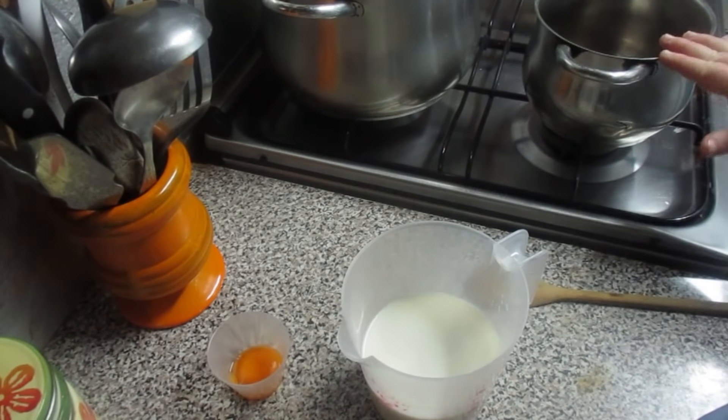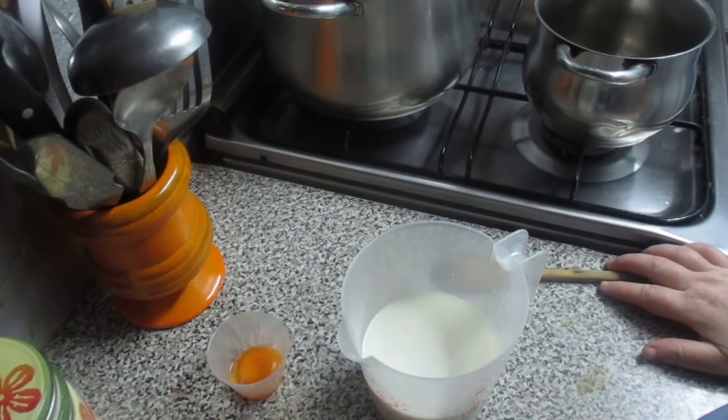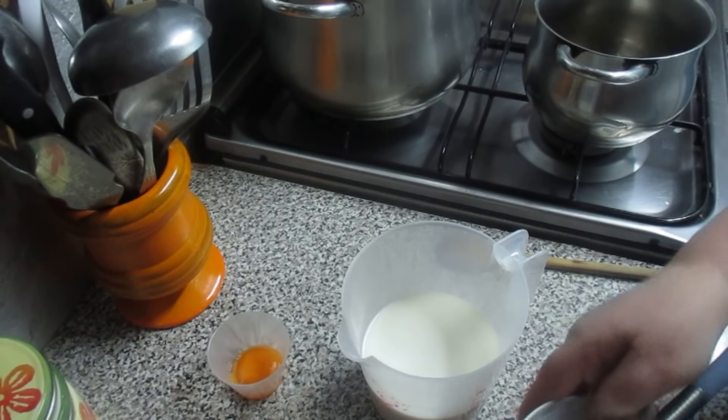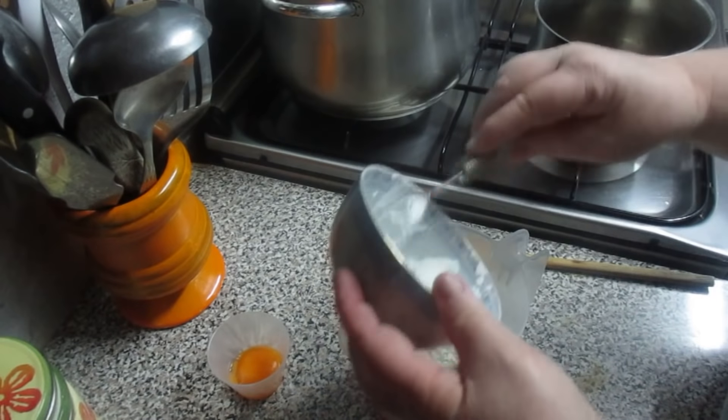O recheio: vamos misturar primeiro tudo aqui e depois levamos para a panela. Se for para outro tipo de bolo — um bolo de limão ou outro qualquer — que queiram fazer este recheio, podem adicionar cacau em pó, coque, ou umas gotinhas de baunilha. Agora vou colocar aqui a maizena e vou mexer tudo primeiro.